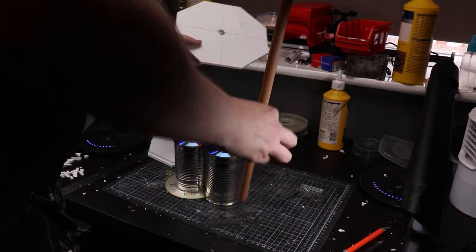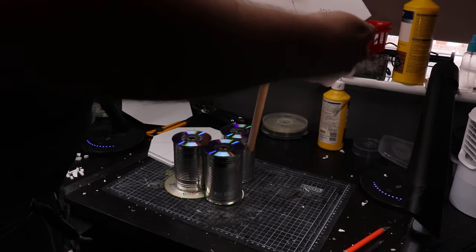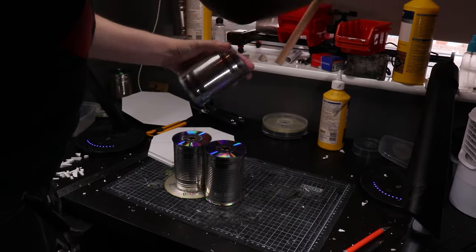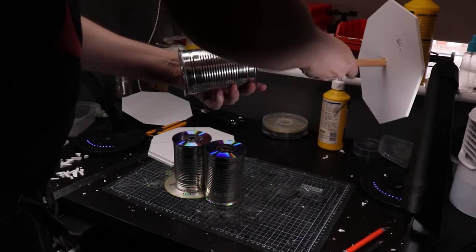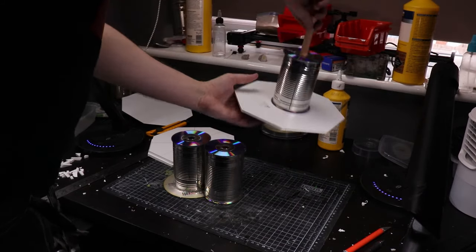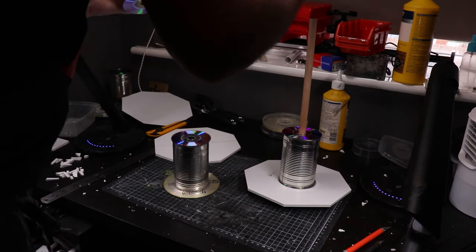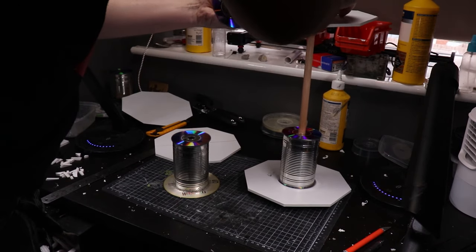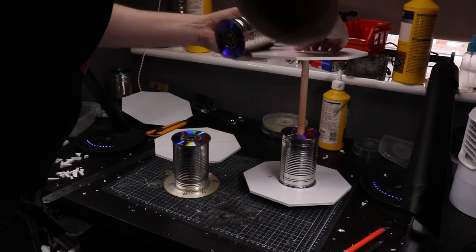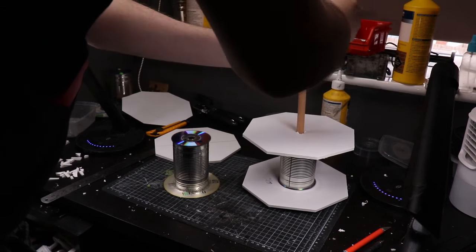The whole design of this project hinges on the concept of taking some regularly sized tins or cans, gluing CDs onto the tops and bottoms of them, and then sticking a dowel through the CD hole through both ends of the can, which will hold everything together. It may sound a little bit weird at first but once you see it in action you'll understand.